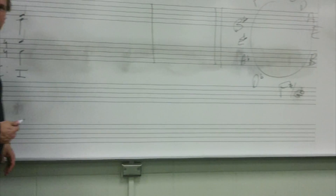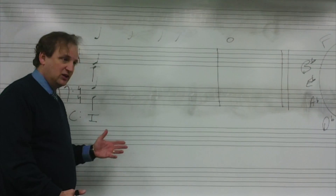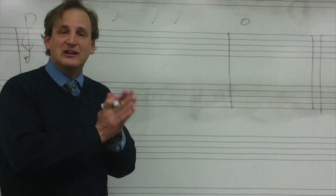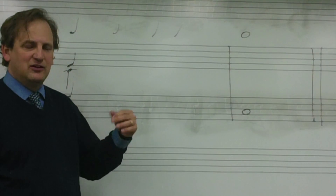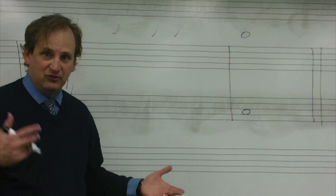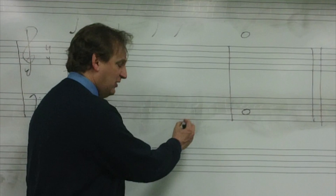So you would sing it back — first on a neutral syllable like La: La, La, La, La, La, La. Coming over to the dry erase board here. Did we end in the same place that we started? The answer is yes, therefore it is not a modulation. We know we ended on Do. And if you listen to the penultimate pitch, you should hear the Sol, Do experience.